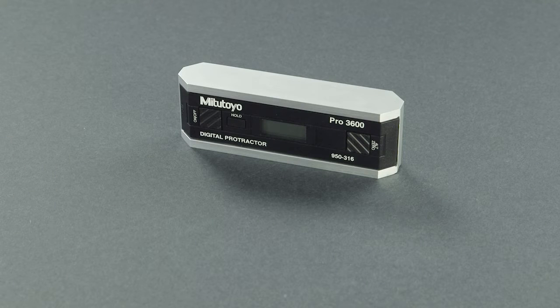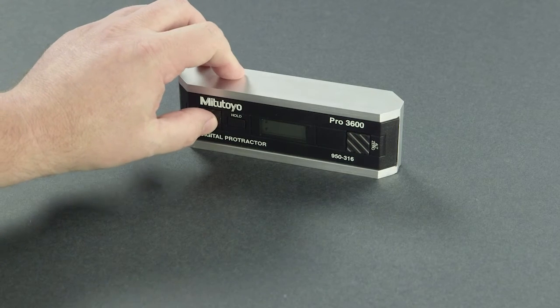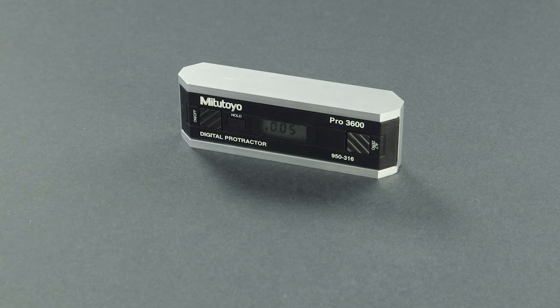To calibrate the digital protractor, perform the following procedure. Turn on the digital protractor and place it on a flat surface. You can use any horizontal surface within 10 degrees of level and any vertical surface within 10 degrees of plumb. You must use the same surfaces throughout the entire process. Each time you reposition the digital protractor, wait a minimum of 10 seconds before pressing the hold button to advance to the next step.